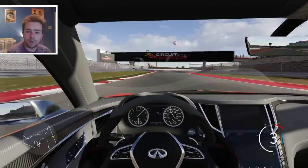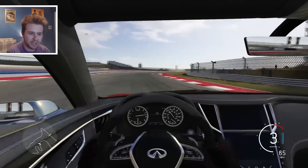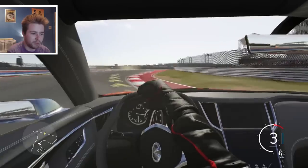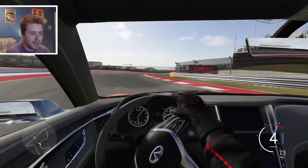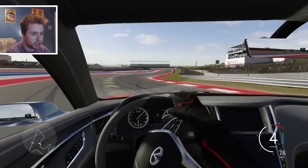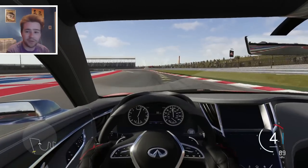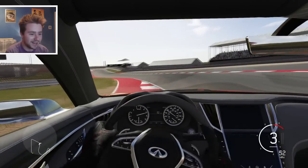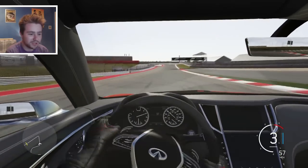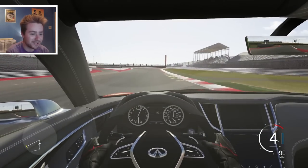I wonder what this would be like with another 400 horsepower - like 800 horsepower total - because I could probably get it up there if I did a build. But holy shit, you can hold a freaking long drift right around that corner. I like it, I like it - really good. For a stock car this drifts like a peach.